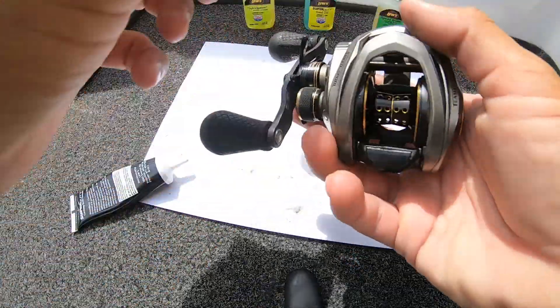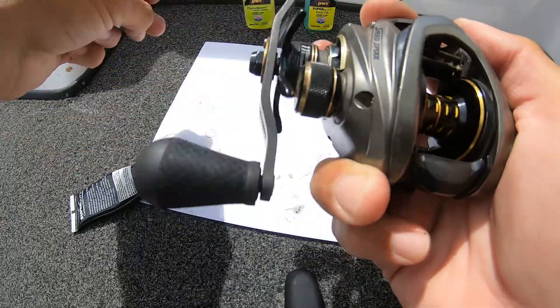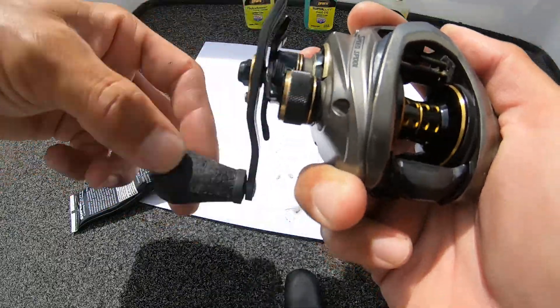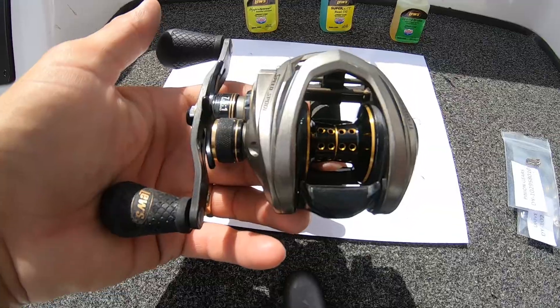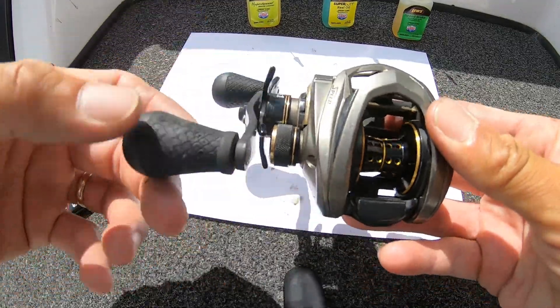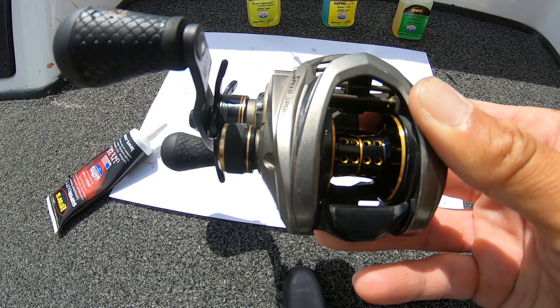No more noise. Ready to go fishing. The reel was working fine — it was just loud when you retrieved it. Now it's good as new. The reel's ready to go fishing. Hope this helped you out. See you soon.